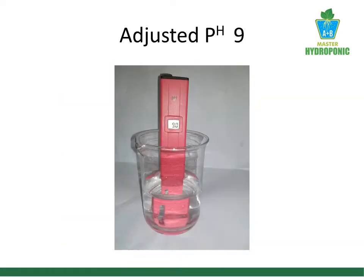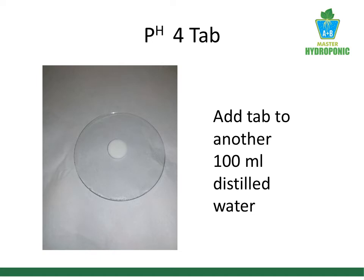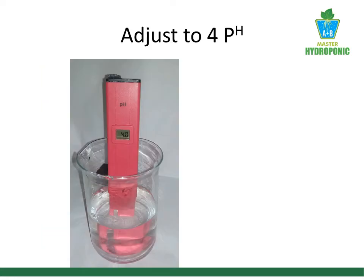Now I take a buffer tablet of pH 4 and add it to a new 100 ml of distilled water. With the calibration screw, I adjusted the pH to 4.